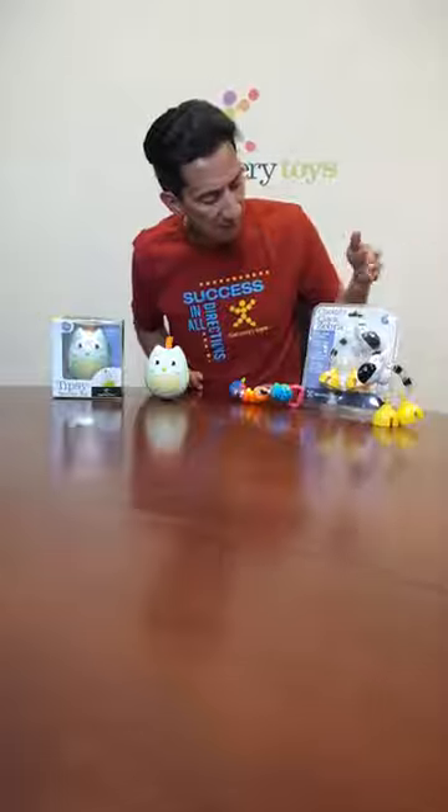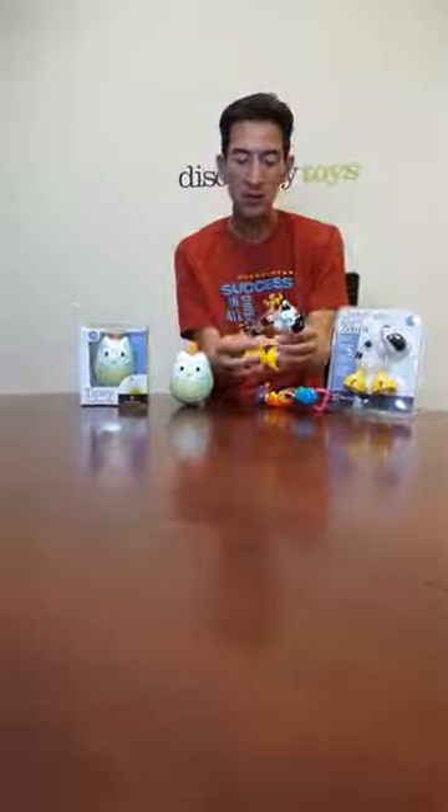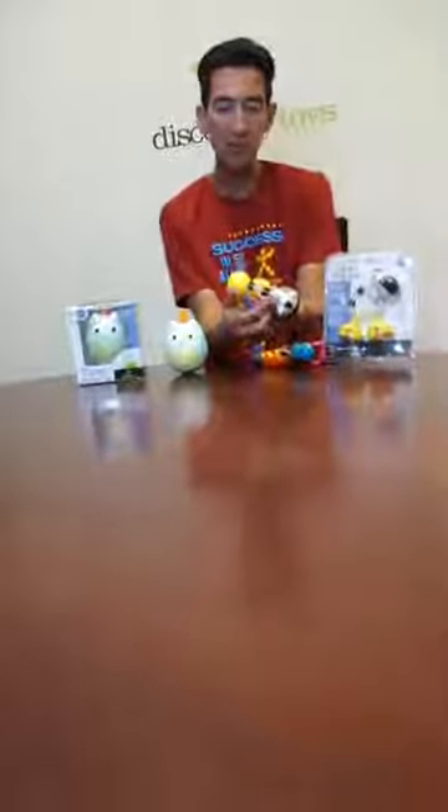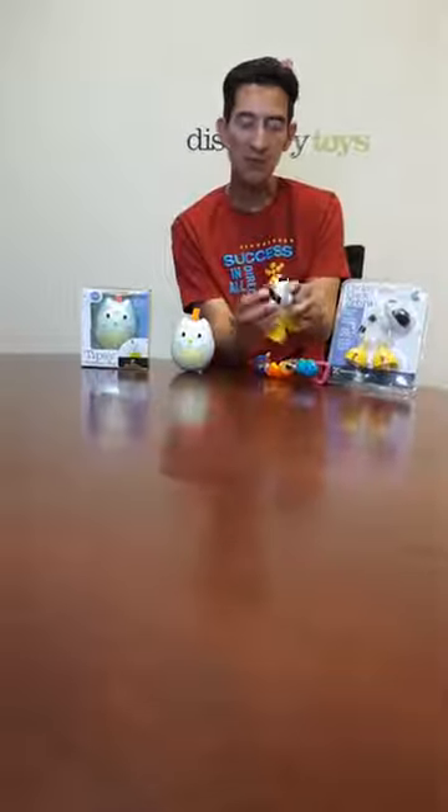We also have Clickety-Clack Zebra, another rattle activity toy. This is really cute. It's got that translucent triangle body with different color rattle beads inside. The head will twist as well with another clacking sound.